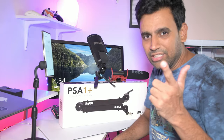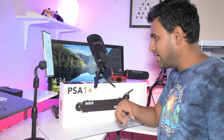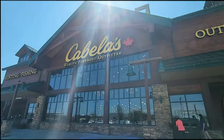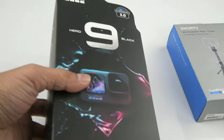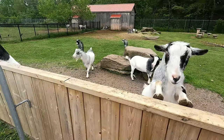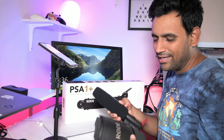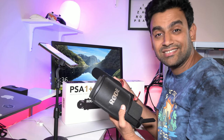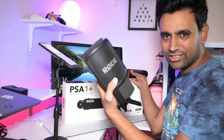Today it's all about Rode Microphones and the Studio Arm. Hi, welcome to my channel. I've been using Rode Microphones for the past seven years.